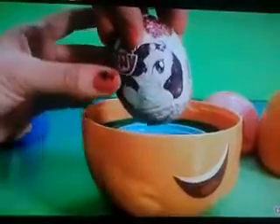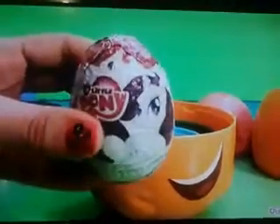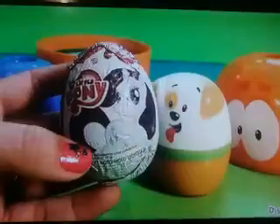It's not Bubble Puppy — this is a chocolate surprise! Nice. Well, I think we should open it, right? My Little Pony. Delicious milk chocolate. Cool, we just got Pinkie Pie.